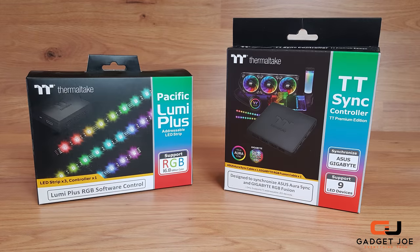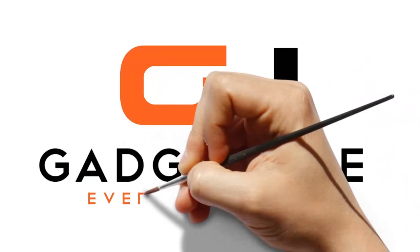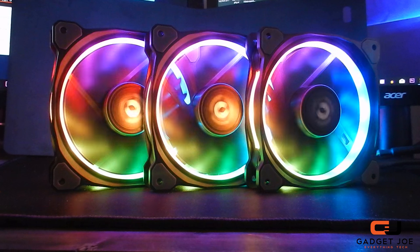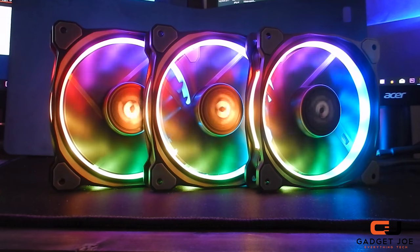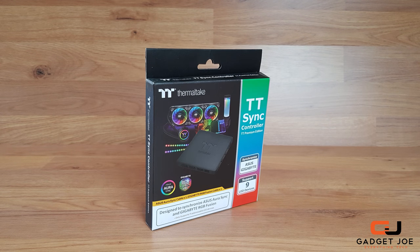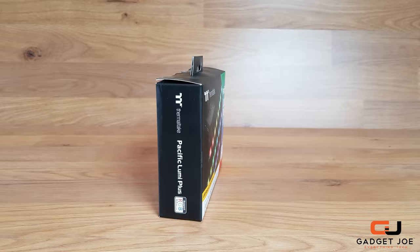Hello and welcome to Gadget Joe. Today we're taking a look at Thermaltake's brand new RGB Lumi Strip and Controller. We recently covered in detail the increasingly popular Ring Plus RGB fans in another video that showcased the controller unit. However, they have now made some changes and produced a brand new controller with more connectivity and utilisation. Before we dive into the details of the new controller, we're going to make this video a double feature and start by taking a look at the specific Lumi Plus LED strips.